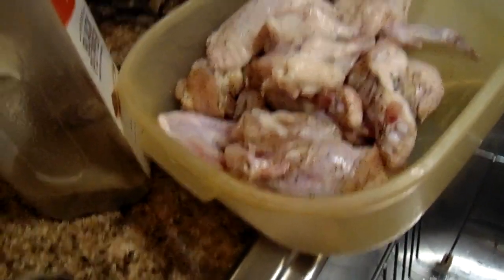I'm gonna sear it first — cook it in a pan on the stove. Let me get it heating up. Okay, we're gonna start putting it in the frying pan. I put about four tablespoons of oil in here.